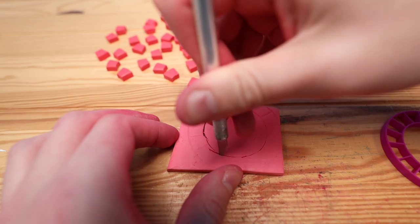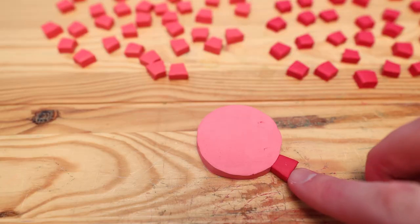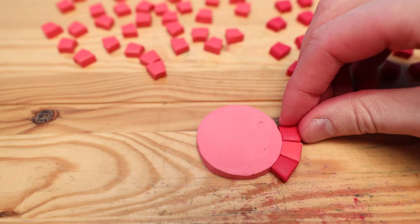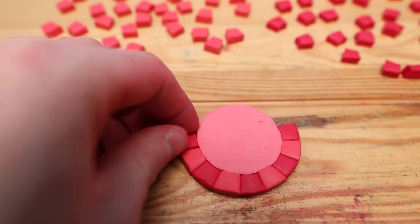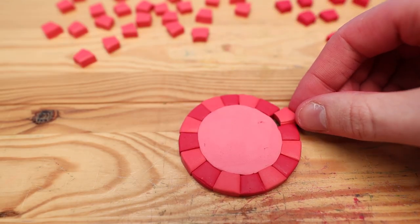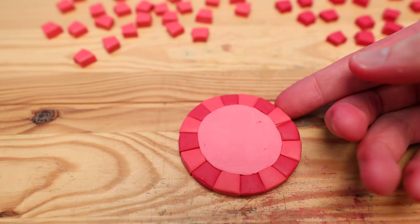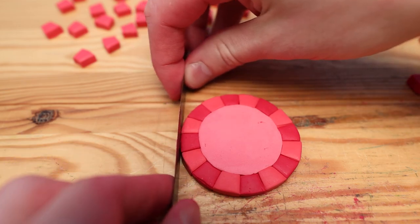Now, in the same way we made the wedges, we can cut out the center. After getting everything nice and rounded, we can start alternating these pieces going around the chip. And at this point I realized this is looking really amazing, and surprisingly it's all just kind of worked out. That's actually pretty rare when I make things with clay.